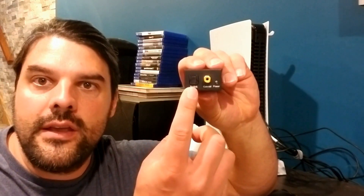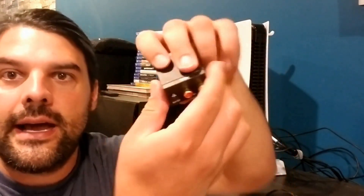What else is cool is it's only going to be using a five volt input. So you're going to be able to hook this up with basically any kind of phone chargers that you have with a USB outlet. Again, you're going to be able to have either the optical, which would be the Toslink or the coax, and this is going to feed in and give you that RCA out.